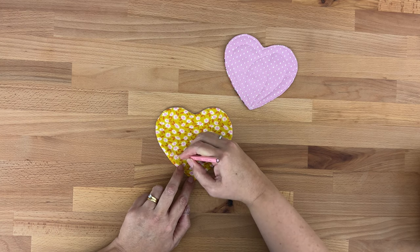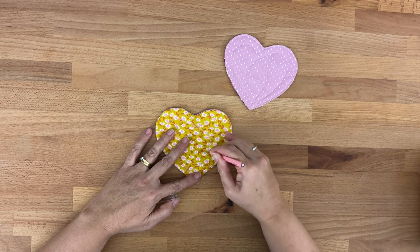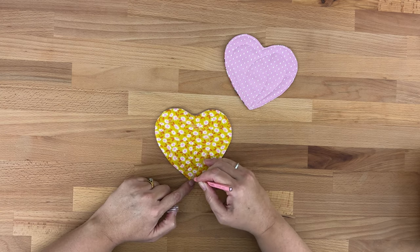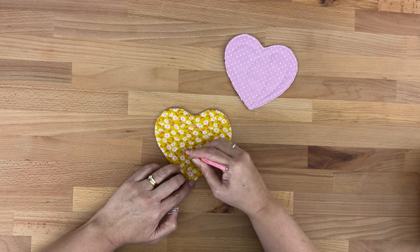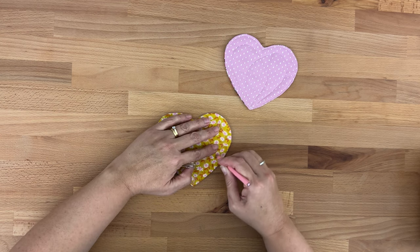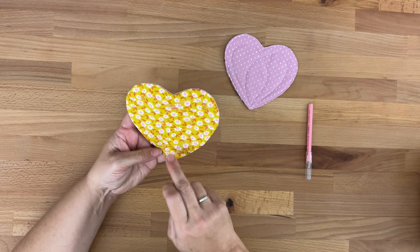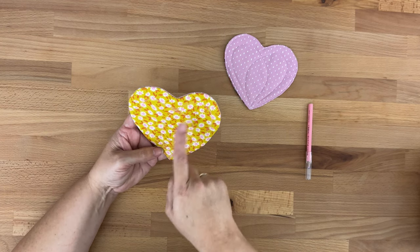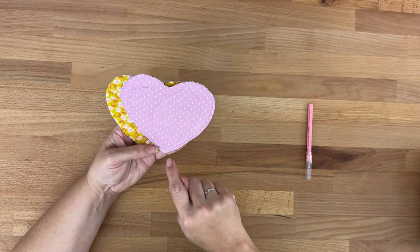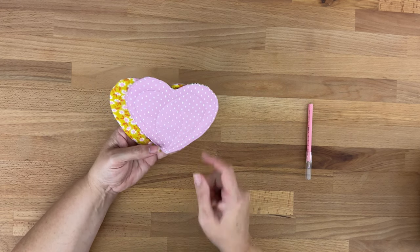I find it looks cute to start from the very bottom, come up and echo the shape, then come across and all the way over, and then back down to where we started. Then we come up and around, again echoing the shape of the heart, and then back down. It is hard to see but so long as you can see roughly where you're going to go. Or you might just want to quilt it all random and do little squiggles or whatever you like. Basically I've drawn these lines — gone up, echoed the heart shape, come out and around, back down, then up and around, and again back down.